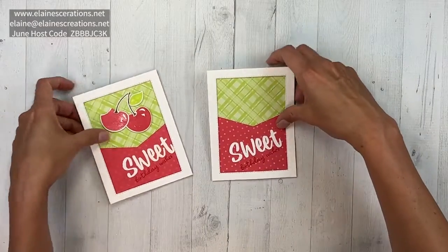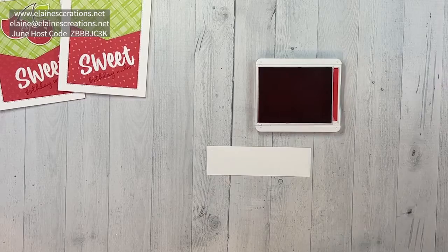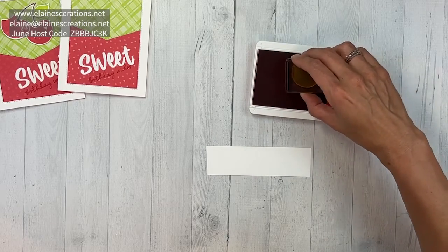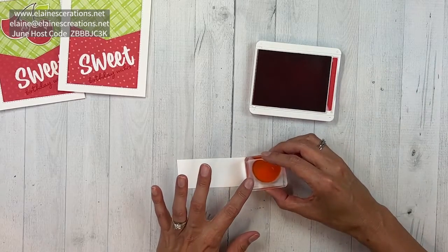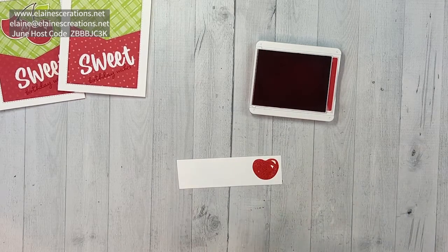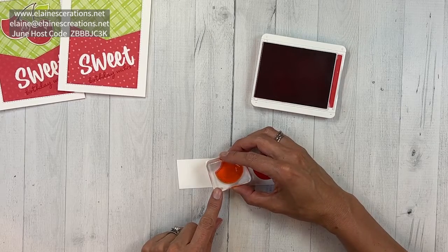Now we get to stamp some of the cherries, so we're going to use Sweet Sorbet again and get our cherry really, really nice and inked up. We're going to stamp the cherry towards the top, and then there's another cherry with a bite taken out of it — super cute — I'm going to stamp that over here.